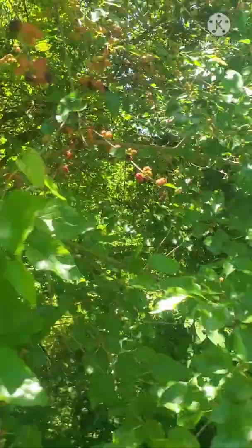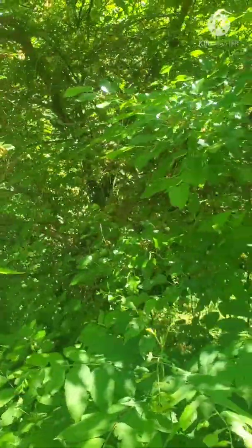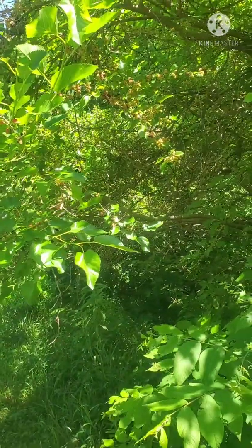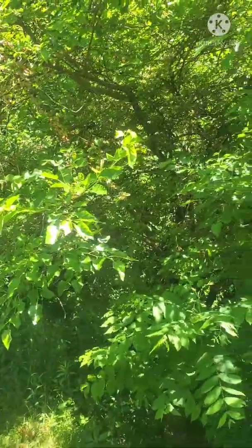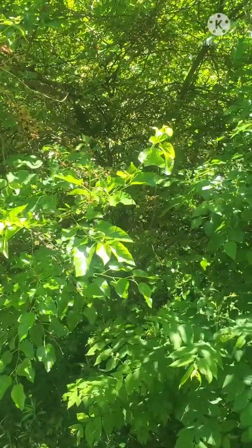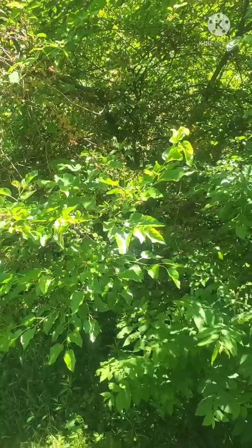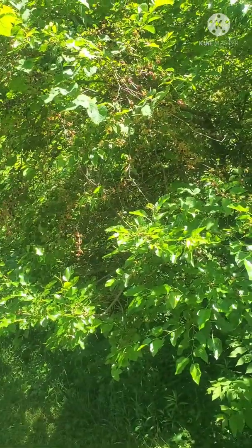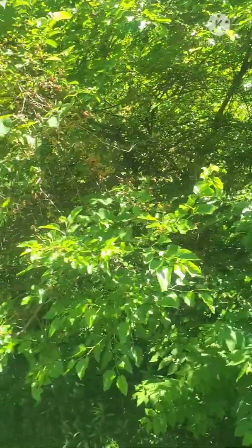However, it doesn't form pure stands or really out-compete other trees, so it's not a problem the way a lot of invasive species are. It doesn't drastically change the ecology of the ecosystem. A lot of birds and mammals do love the fruit and it's highly nutritious. The male trees produce a ton of pollen, which can be very bothersome for people with allergies. Female trees — the only real problem is the birds will gorge themselves and poop everywhere.